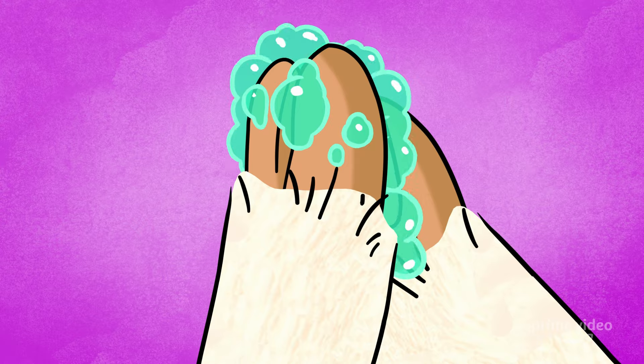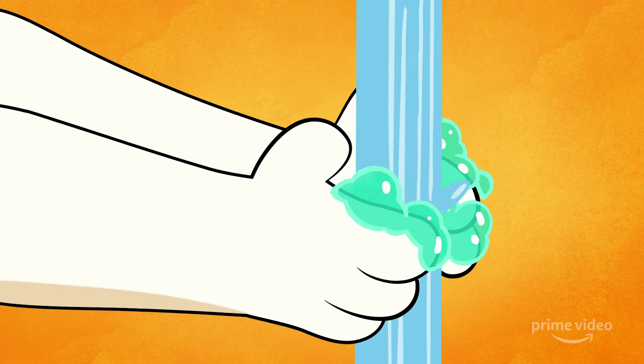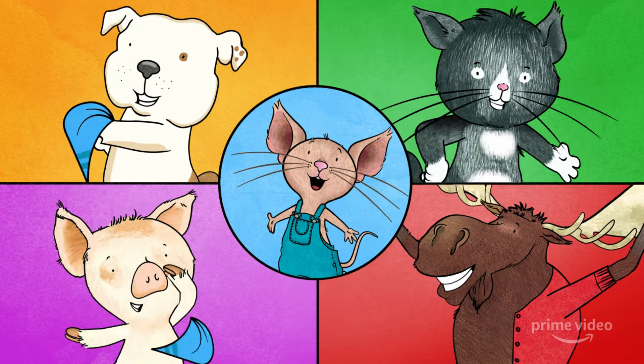Rub your palms. Thumbs and fingers. Don't miss a spot. Rinse them off. Dry them good with a cloth. Let's wash our hands. Let's wash our hands.